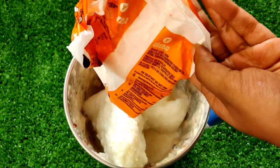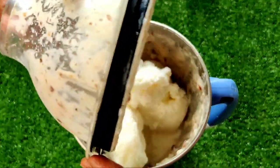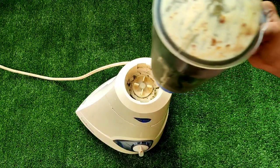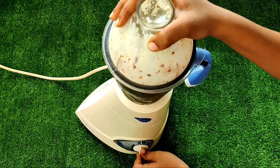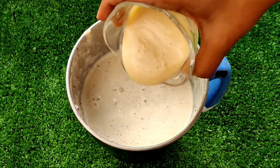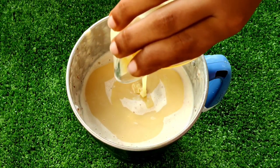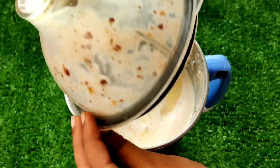We will cut it and use the water. We need to cut the water from the coconut. We will use milk. If you want to add a taste of milk, you can use milk.